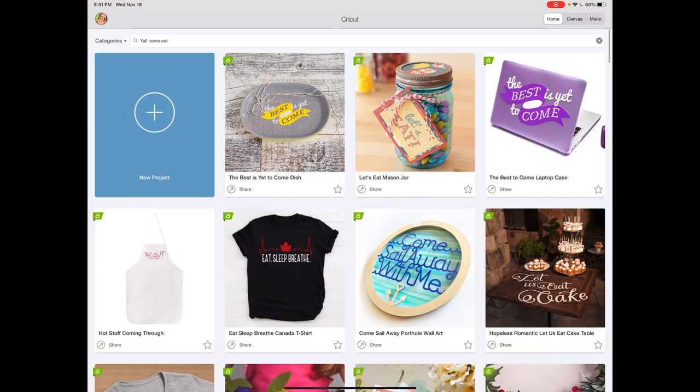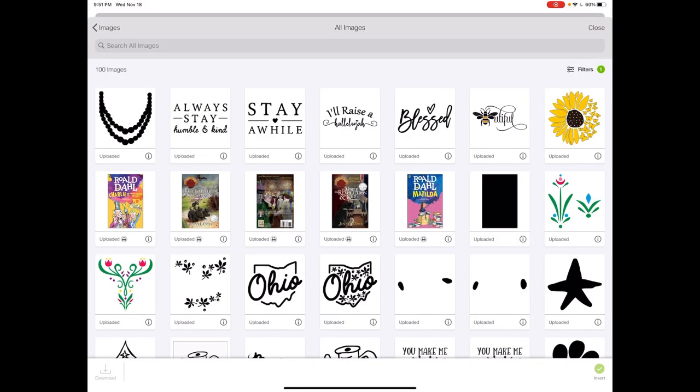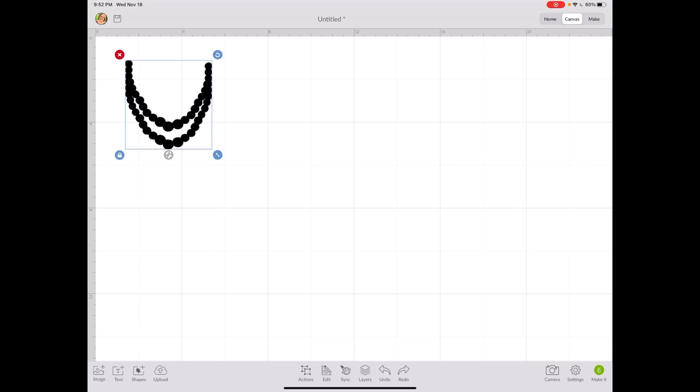First I'm going to open up Cricut Design Space on my iPad and start a new design — I'll click on New Project to get a blank canvas. I want to make a onesie for a baby girl, so I'm going to look for the image I want. I know I uploaded this image, so I'm going to open Uploaded Images, find my necklace image, click it, and then click Insert at the bottom. Then I'm going to size this at four by four, which is what I suggest for babies and newborns.